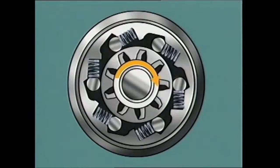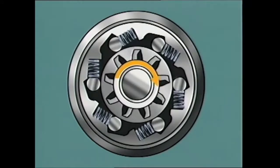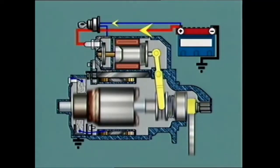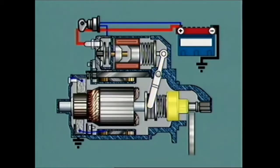As soon as the engine starts, its rotational speed will eventually exceed the speed of the armature. At this instant, the over-running clutch breaks the connection between the pinion and the armature shaft, preventing over-speeding and damage to the armature. The pinion remains meshed as long as the engaging lever is held in the engaged position. Releasing the starter switch allows the solenoid plunger return spring to return the engaging lever, driver, and pinion to their original position.